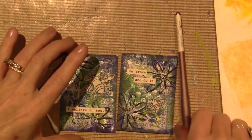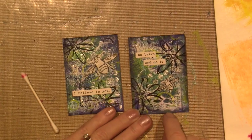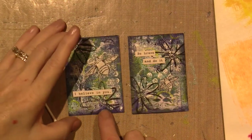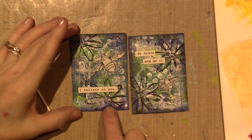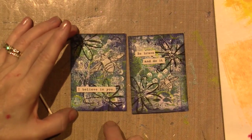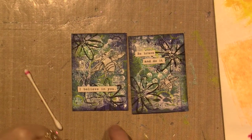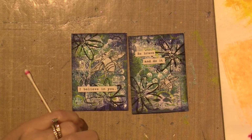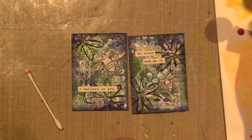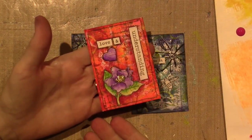Here's what I chose to do: I put my bees on. This one says 'be brave and do it' with a little bee on there, and this one says 'I believe in you' with a big bee. I'm going to color my bees with yellow and orange, and do the flowers with fuchsia. I want you to see how the contrast makes all the difference — it's pretty obvious when you see the purple and green on top of this, right?